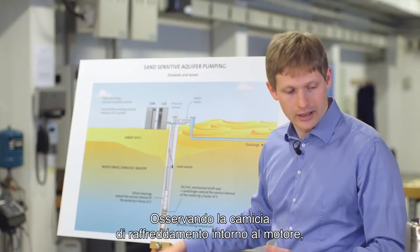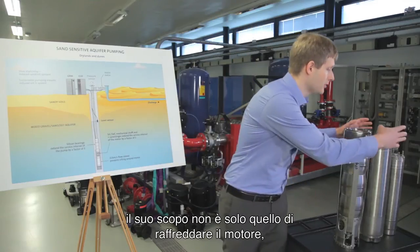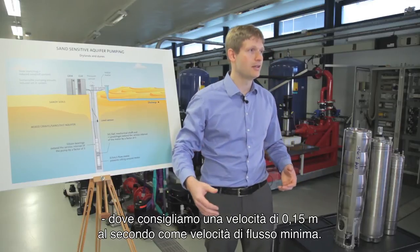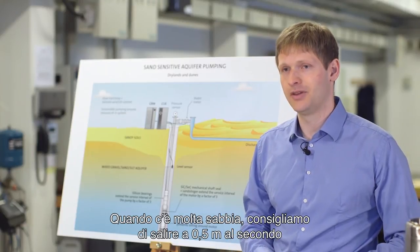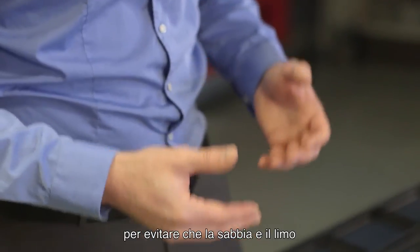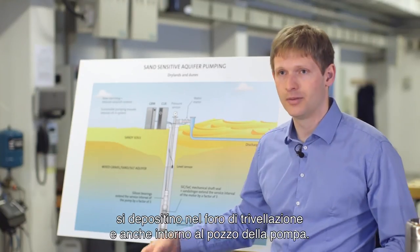When we look at the cooling sleeve which is around the motor, the purpose here is not only for cooling the motor — where we recommend 0.5 meters per second as a minimum flow velocity. When we have a lot of sand, we would recommend setting this limit to 0.5 meters per second in order to avoid sand and silt settling down in the borehole and around the pump.